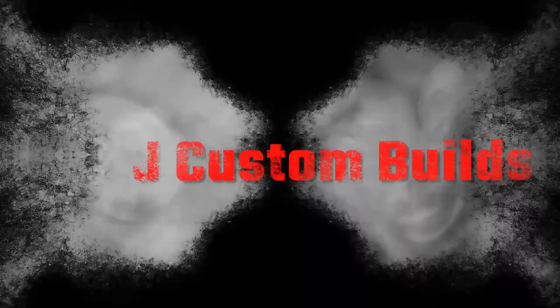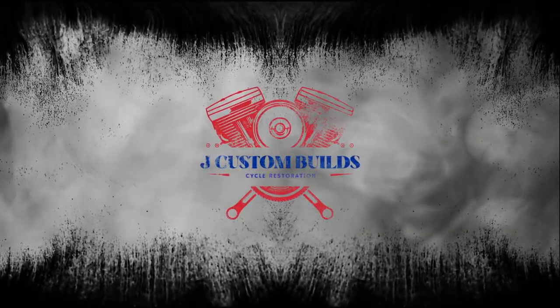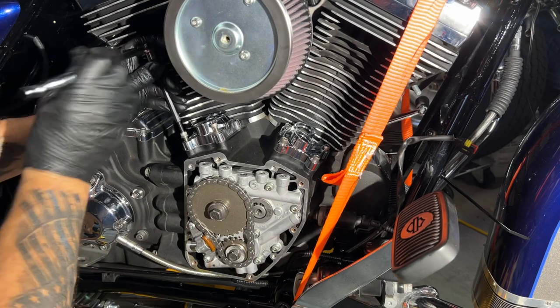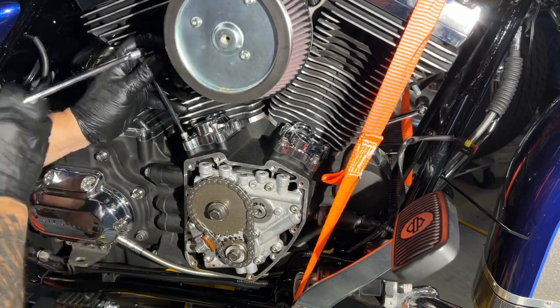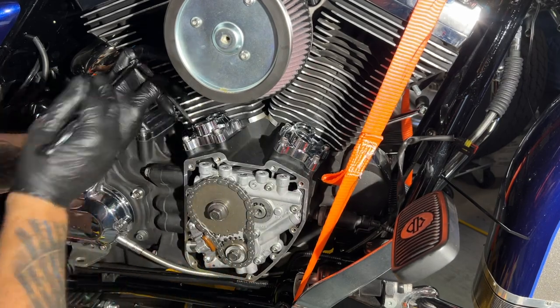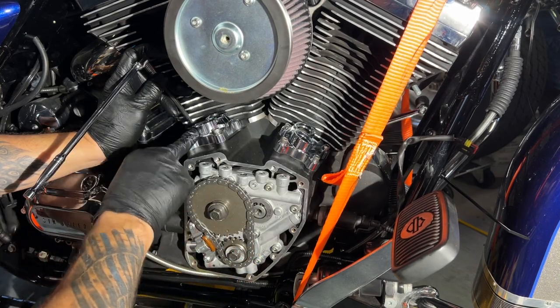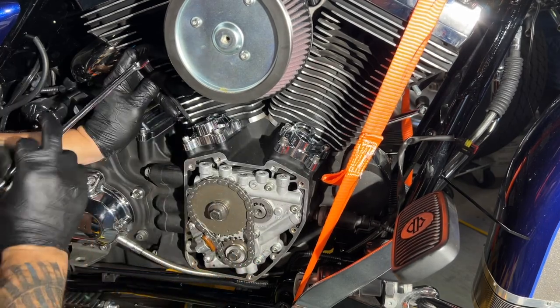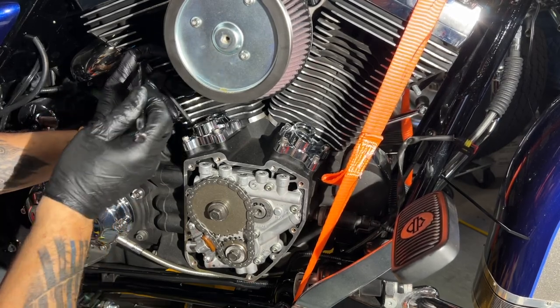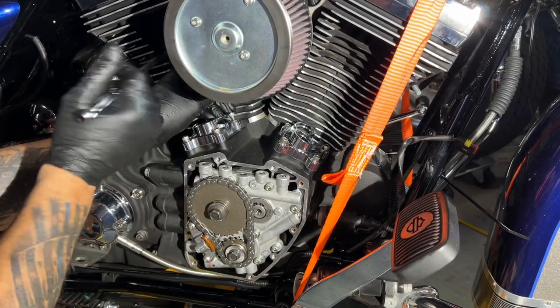I'm doing the other side real quick. As long as you got the front on the front and the back on the back, you can't mix these up — unless you swap them, then when you go to put your push rods in you're going to be confused. Always look in the back: it's got an F on one and an R on the other.